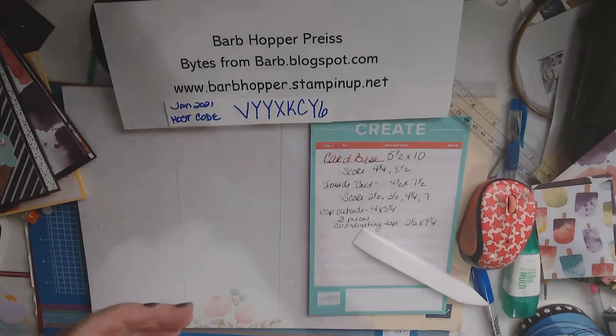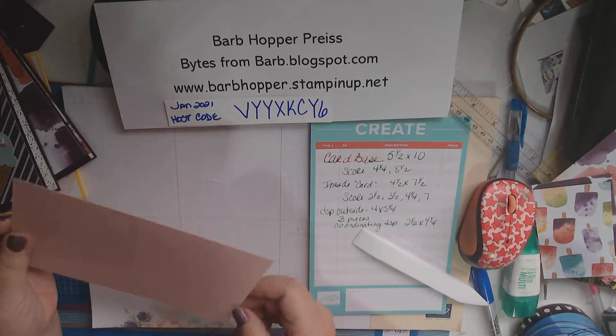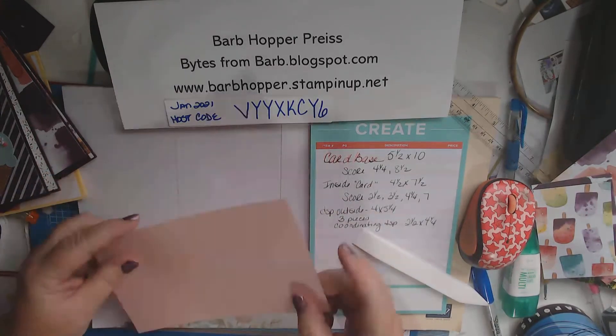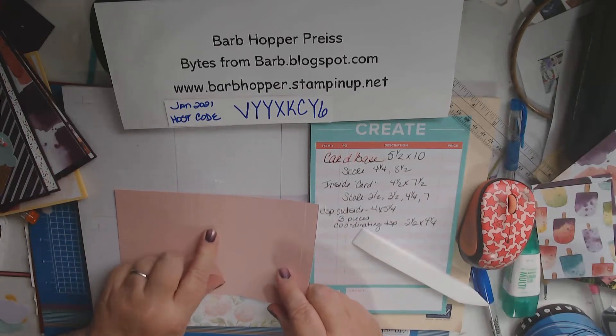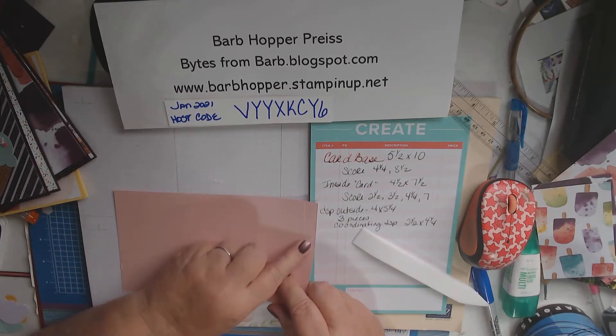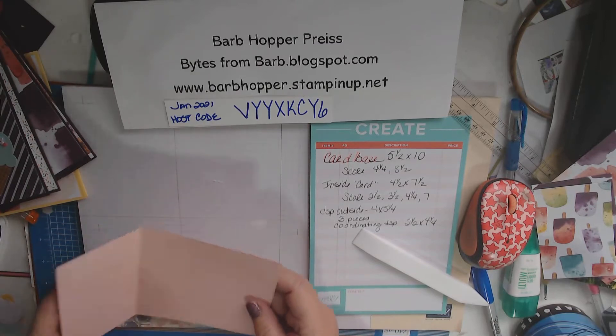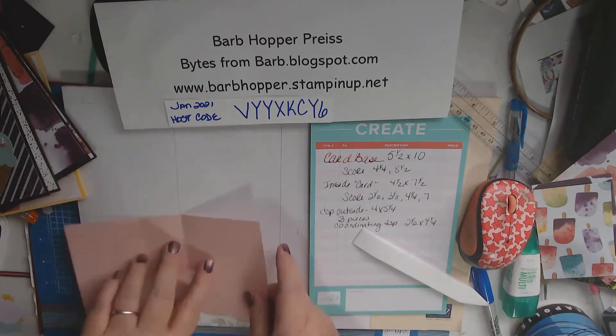Now we need our piece that is 4½ by 7½, and I've already scored this at 2½, 3½, 4¼, and 7. So the first thing we're going to do is score this on all the score lines.